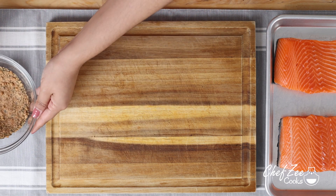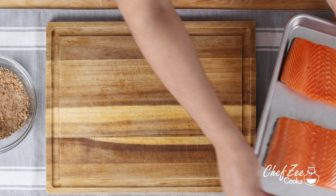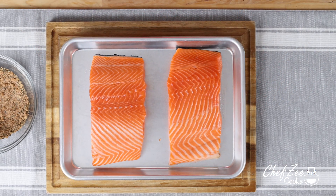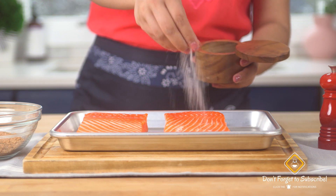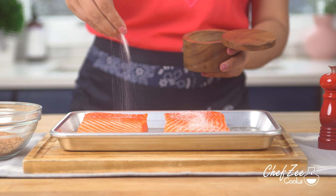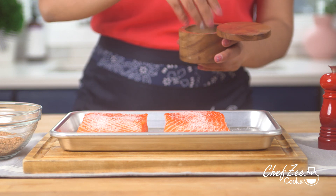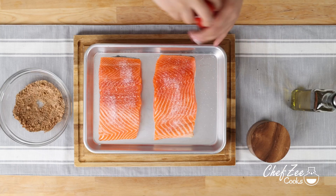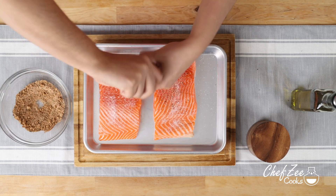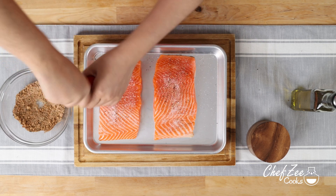I'm now going to season my wild caught salmon with some kosher salt and black pepper. Anytime I make salmon I definitely look out for wild caught salmon because that's honestly the best quality. Now do keep in mind that these are two big pieces of salmon and they're fairly thick, so feel free to season them liberally.